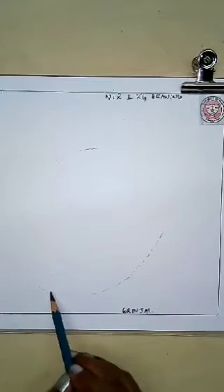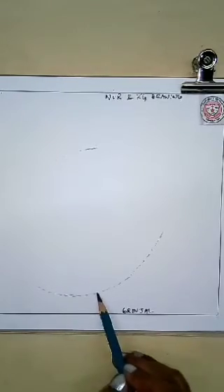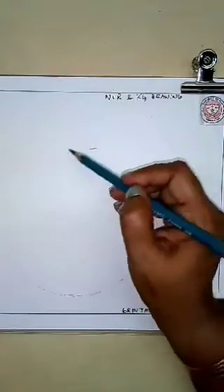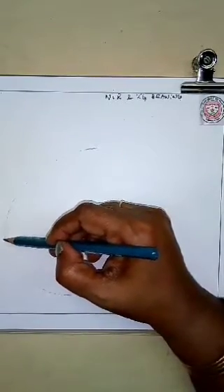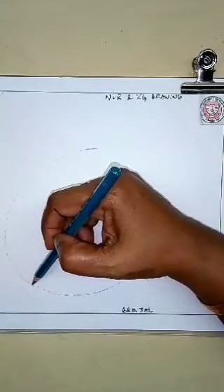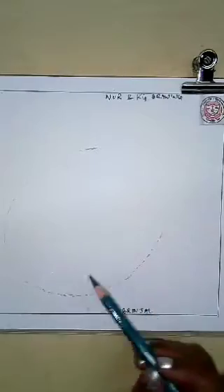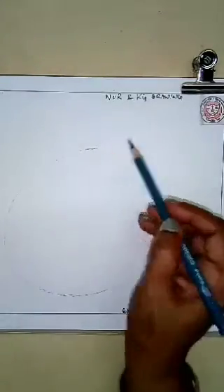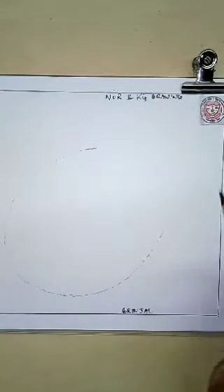Slowly, slowly, slowly and very carefully, we will draw this. So, I am drawing the round shape. Now the round shape is ready.